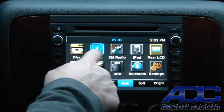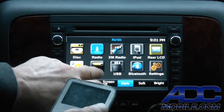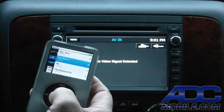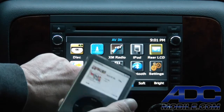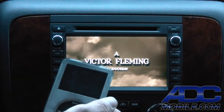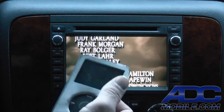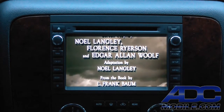We go back out to the radio source while switching inputs — the radio doesn't like it when you switch the source while it's on audio-video input. But once switched, we go back to AV-in, go to videos, go to movies, and we can watch, for example, The Wizard of Oz. Whether it's a movie off the iPod or streaming video off an iPhone, we have that available at any time from that source input.